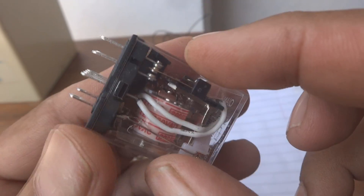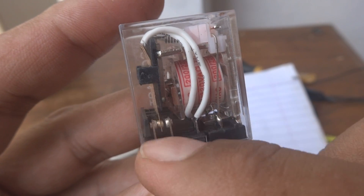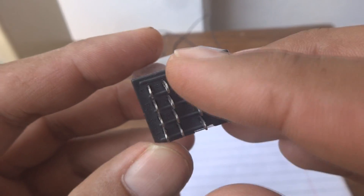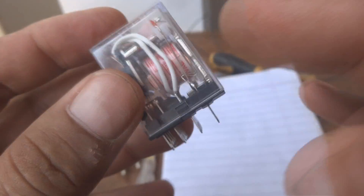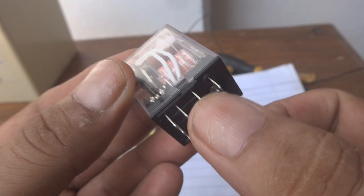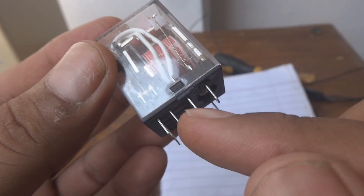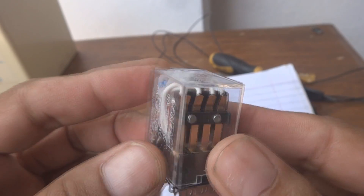If we provide 240 or 220 volt to these two coil terminals, it will internally make switching. Inside, you can see there are normally closed and normally open contacts, and the center one is common. These white wires go towards this side and towards this side — they come to these four common contacts. These are the normally closed contacts when there is no power to the coil.